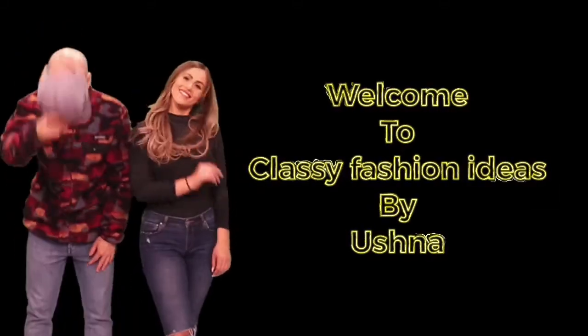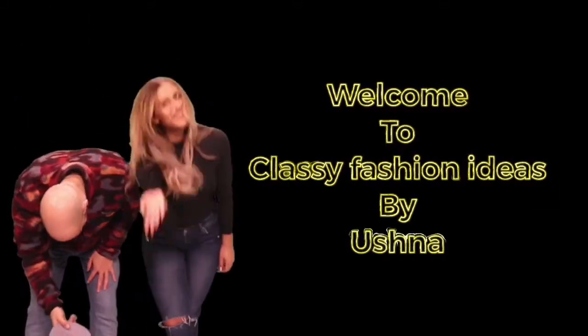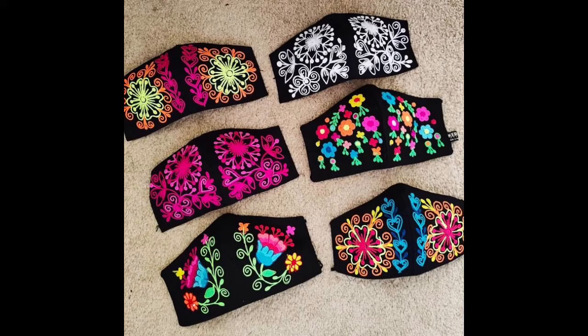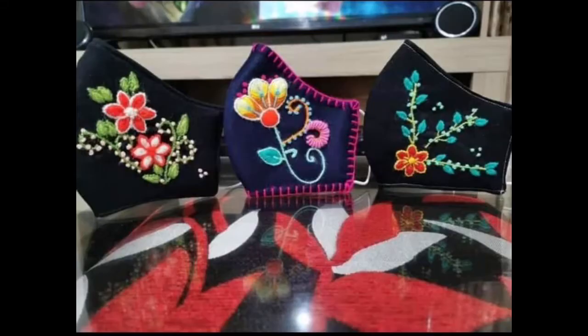Welcome to Class Fashion Ideas. Hello friends, how are you? I hope all of you are fine and doing well in your lives. Now friends, let's move to the details of this video. I'm here with you along with a very stylish, very pretty, and very beautiful, extremely eye-catching and mesmerizing collection of highly designer style, very beautifully embroidered face mask designs.